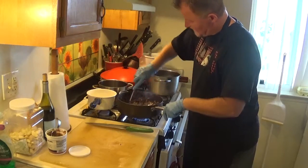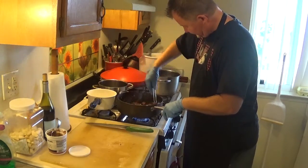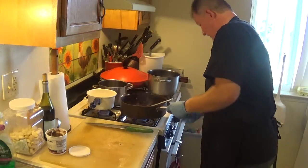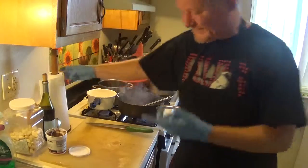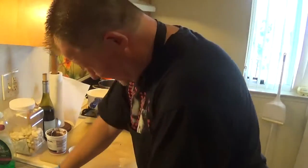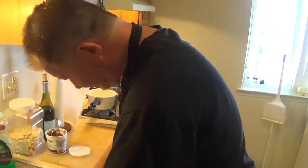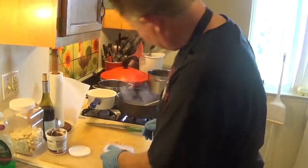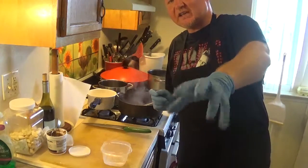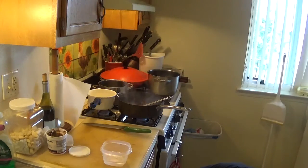Stir your demi-glace in with the mushrooms and reduce the heat a little bit. And I've told you a thousand times — don't add any salt. I didn't salt my mushrooms because you can always add it later.